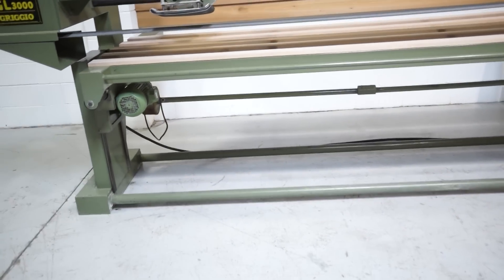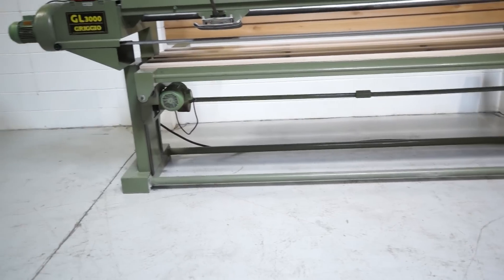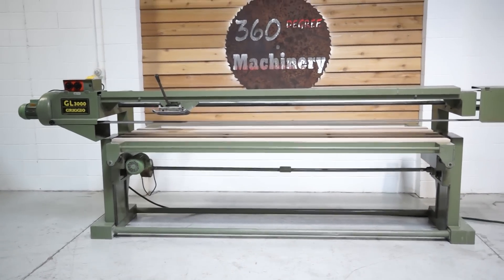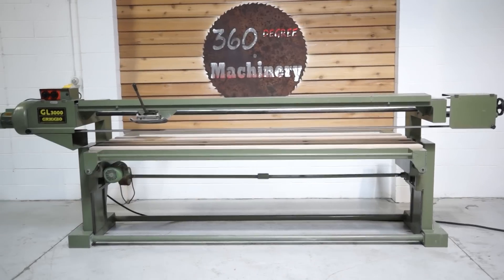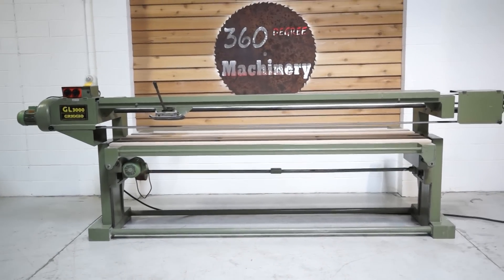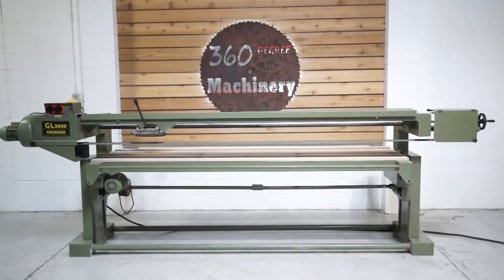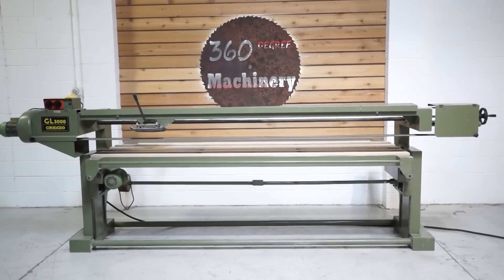Really clean example of a Grigio GL3000. If you have any questions or comments, you can reach us at info@360degreemachinery.com or give us a call at 630-229-6705. Again, thank you for tuning in to 360 Degree — helping you buy with confidence.